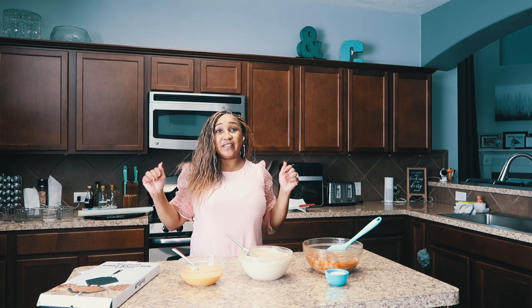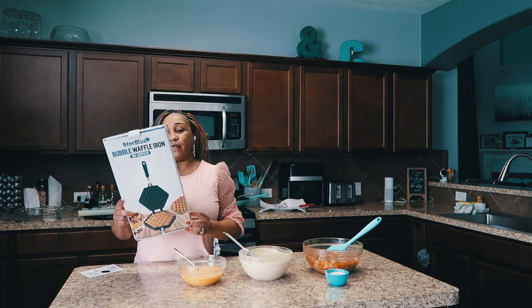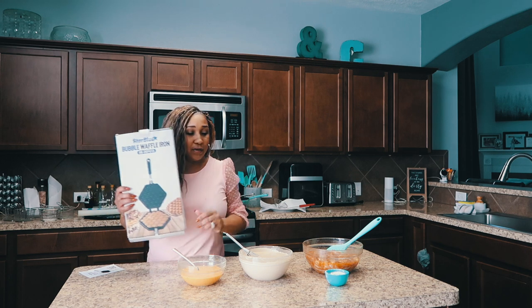Today is Sunday brunch day, and today I'm going to be making chicken and waffles. I bought this new waffle iron — it's a bubble waffle iron. I saw this while actually looking for a fleur-de-lis waffle iron.